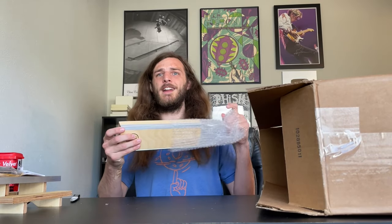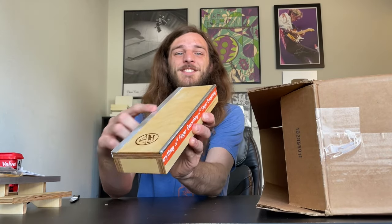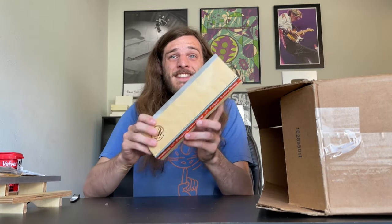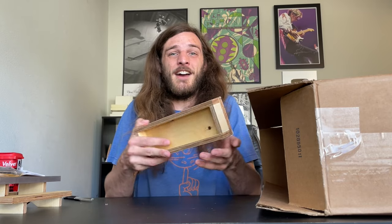This one might be able to slide right out — yeah, there we go. I love how it's got the square side and the round side. This might be one of the best fingerboard obstacles I've ever received. It feels so sturdy and heavy. I've never felt any obstacles that felt this nice.